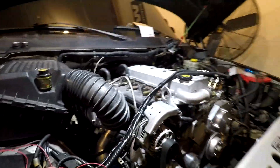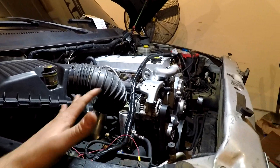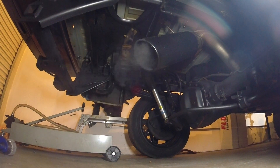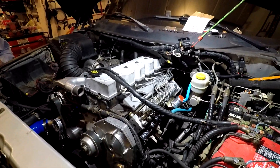Other than that, the truck's pretty much done and ready to rock. We're about to get it fired up, so make sure you check that out.